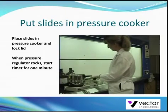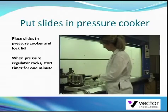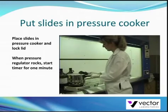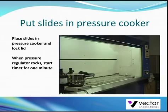As the internal pressure rises, the air vent cover lock and overpressure plug will rise. As soon as the pressure regulator begins to rock gently, start the timer. After 1 minute, remove the pressure cooker from the heat source and run it under cold water.